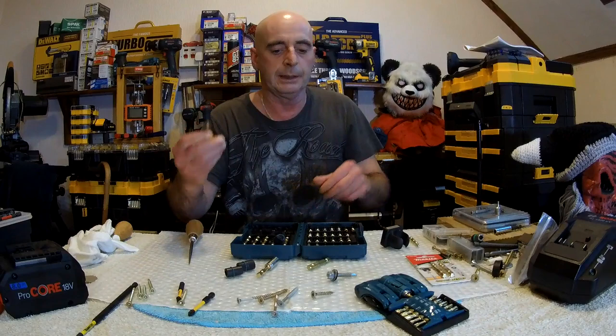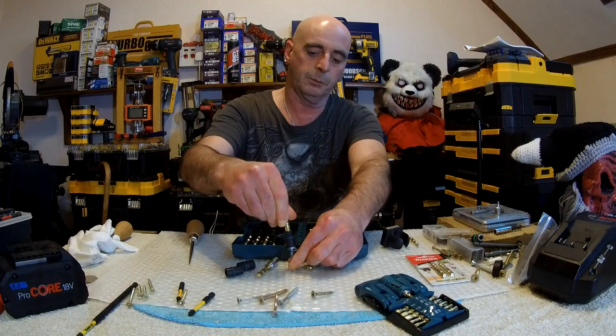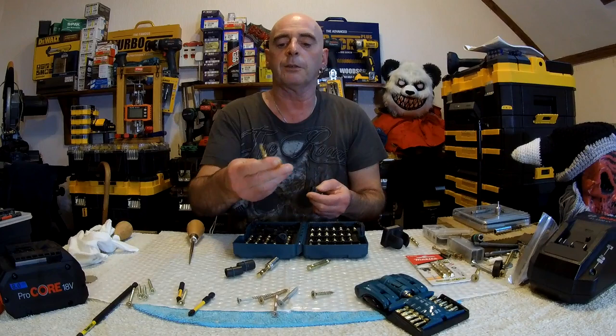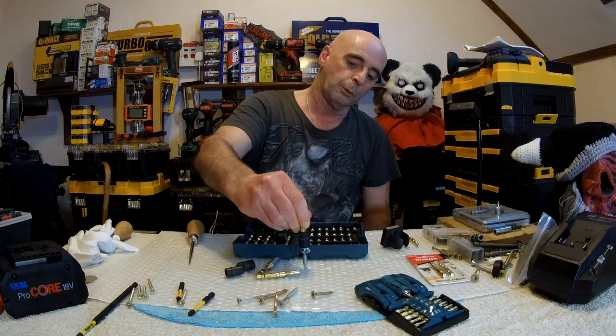Another problem I found: this bit here — when I was using a self-tapping screw, see how it wobbles? It wobbles about and I couldn't get it to go down. I had to use an original hole that was already there, which was a bit smaller. The problem is there's a bit here with a magnet on it — really what I should have done was use this bit. It still wobbles a bit, but not as much.